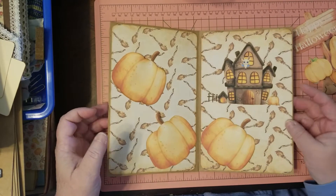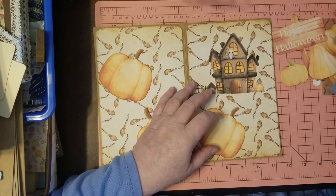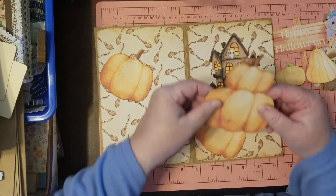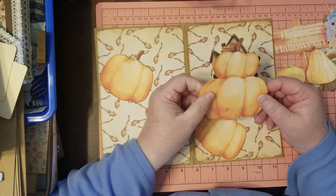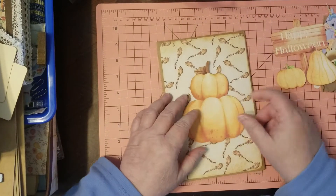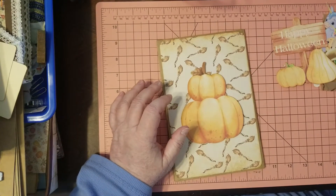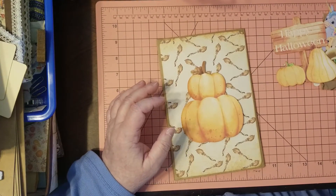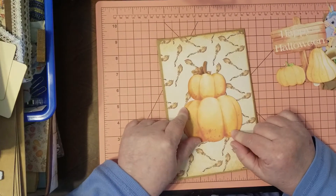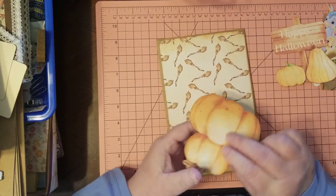Let's go ahead and put the back one on too, then I'll show you the front. This way you can put this either which way you want. I inked around it after I backed them to each other. This is going to go here, and I'm just going to glue down the bottom pumpkin so it has plenty of room on the inside.